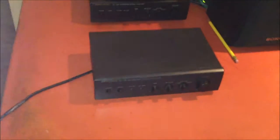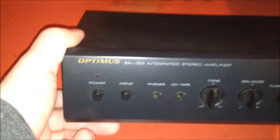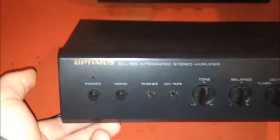Hello, YouTube. I got another one of these, except it's not a realistic version — it's an Optimus version of the SA-155. I bought it from my local record shop.